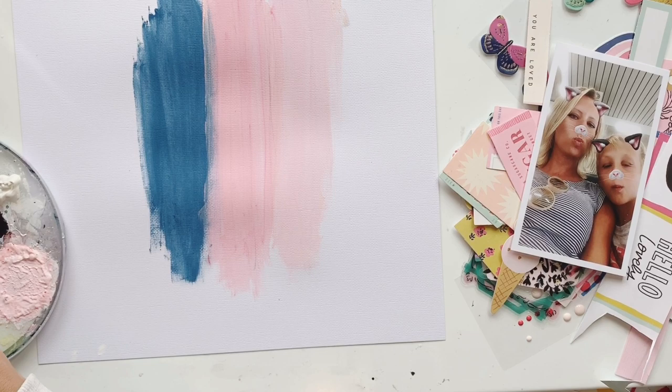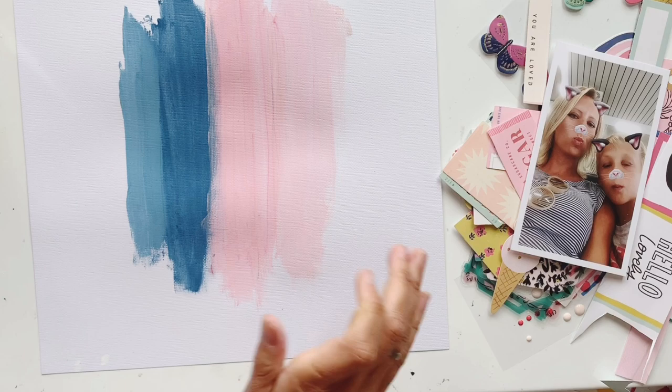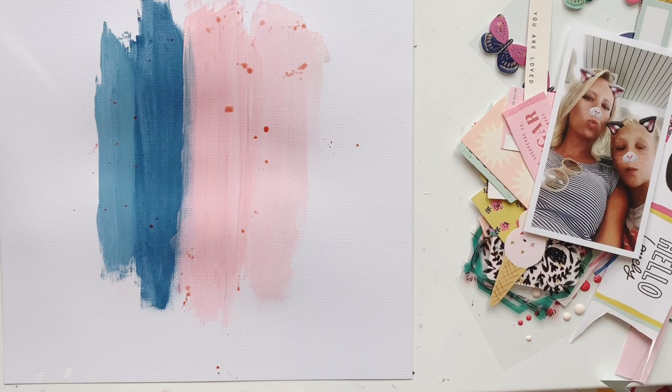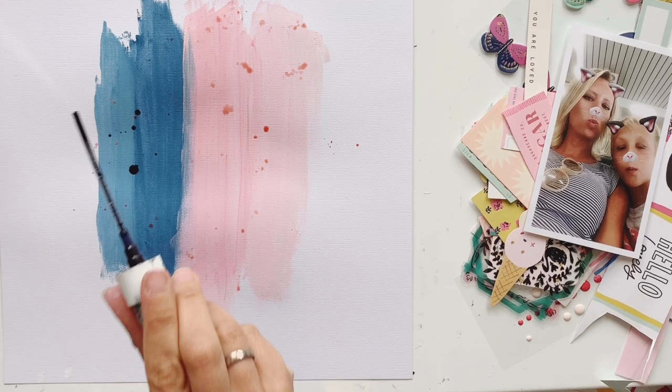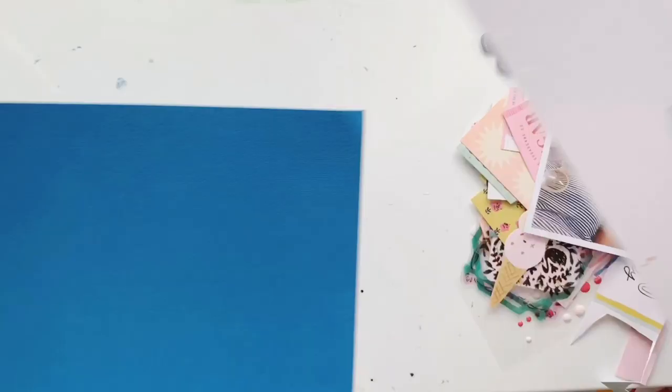Color blocking is always fun if you have certain colors in mind. I also want a lighter blue, so you can just create different tones by adding some more white paint. Now it's time for some color splashes — I add some in dark blue and some in pink, using liquid color for this.